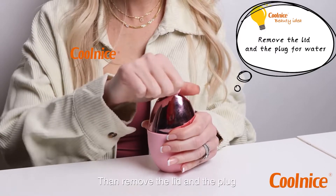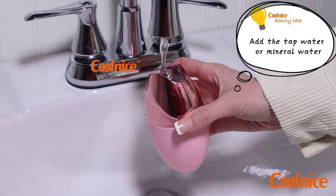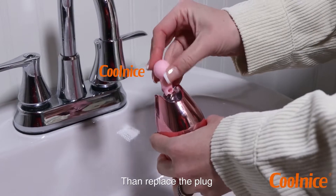Then remove the lid and the plug and get ready to fill it with water. Then replace the plug.